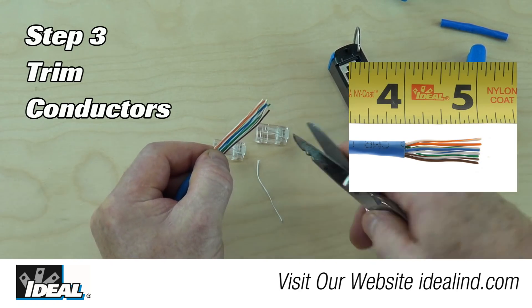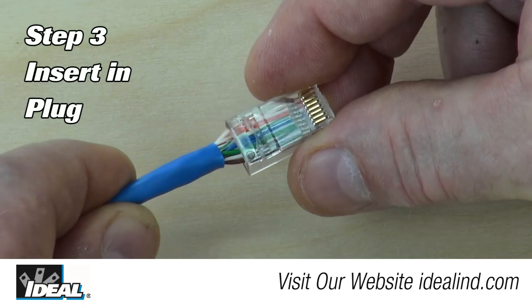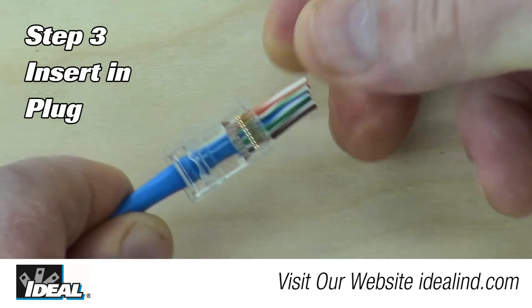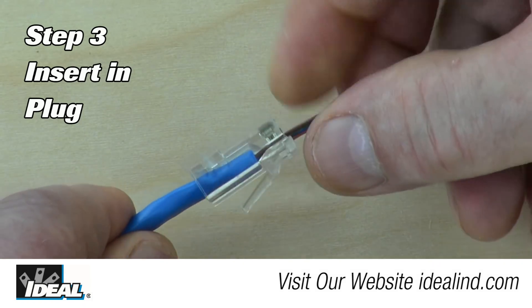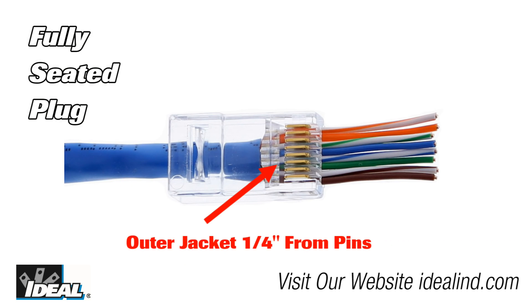Step 3: Trim the ends of the conductor straight across using the snips. This allows the conductor to slide freely through the connector. Then insert the trimmed pairs into and through the CAT6 plug, making sure the white-orange conductor is to the left and the gold pins on the connector are facing you.